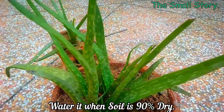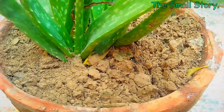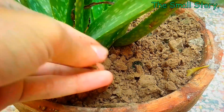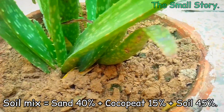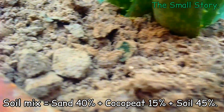Watering also depends very much on the soil media you are using. The soil mix for growing succulent-natured plants needs to be described here. The soil mix for aloe vera must be very well-draining and porous so the roots can grow healthily. I have used specific ingredients whose mix makes a very well-draining soil that is best for aloe vera plants.